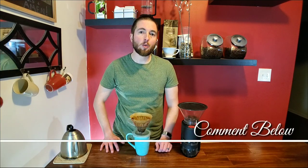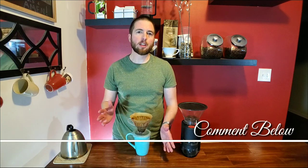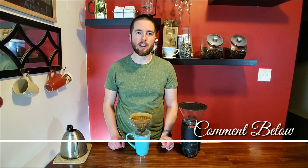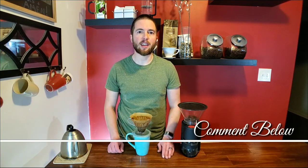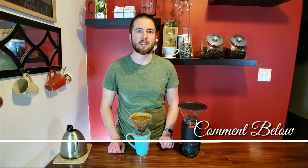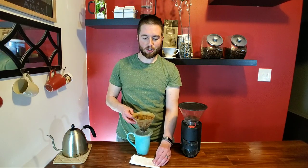Now we just have to let it go. Leave a comment down below with what your favorite coffee brewing methods are and what you typically do for your daily routine. Do you have anything special you do on weekends? I'd like to know in the comments. If you like this content, consider giving us a thumbs up.